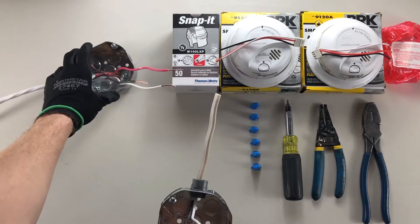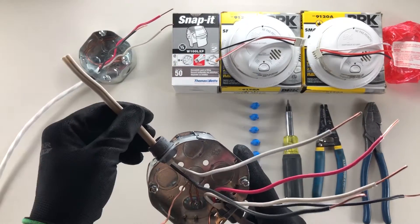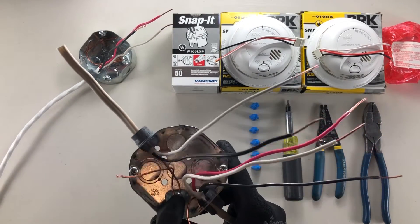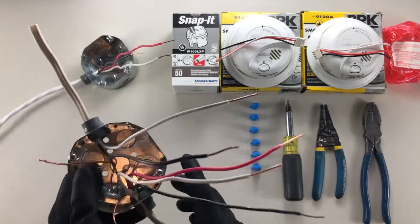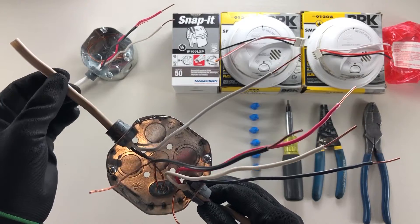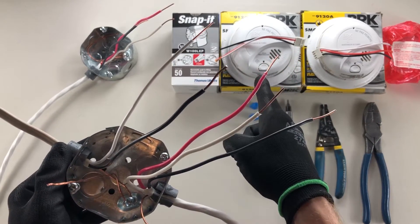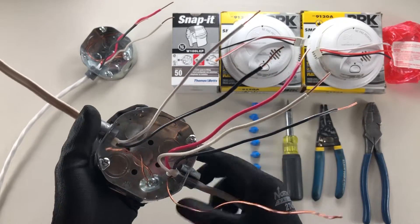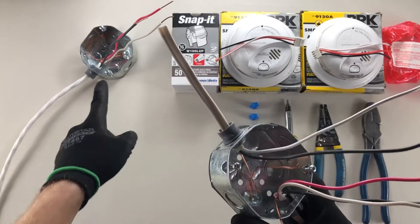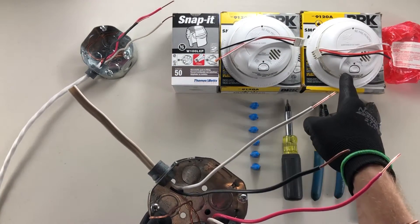I've bonded this one as well. At the end of my video I'll have some links in the corner to show you how to strip these wires and how to bond these boxes. We're assuming here that this is our 14-2 feed bringing power into our first octagon box where we're going to put our first smoke detector, and then this 14-3 wire here is going to our next box, which can be anywhere else in your house where the other smoke detector will be attached.